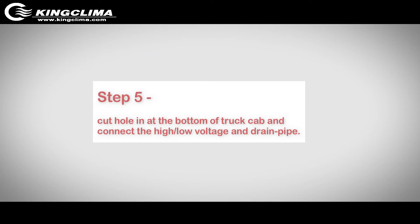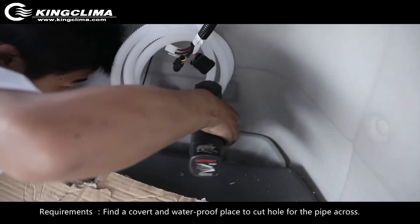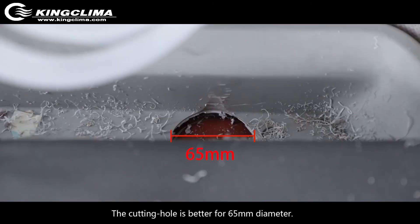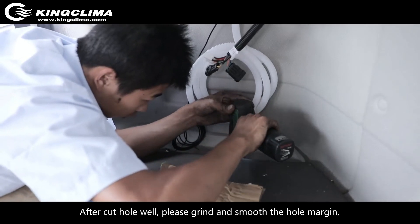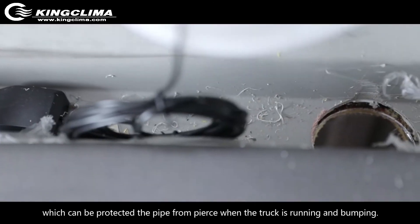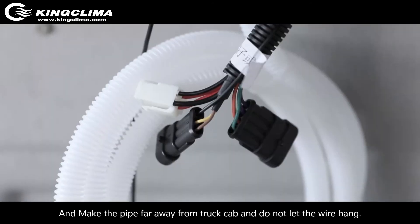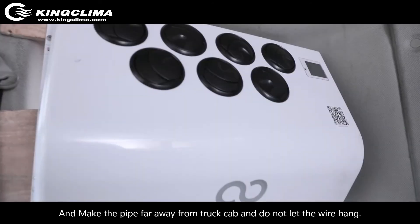Step 5: Cut a hole at the bottom of the truck cap and connect the high and low voltage wires and drain pipe. Requirements: Find a covered and waterproof place to cut the hole for the pipe to pass through. The cutting hole is best at 65 mm diameter. After cutting, grind and smooth the hole margin to protect the pipe from being pierced while the truck is running. Keep the pipe away from the truck cap edge and do not let the wire suspend in mid-air.